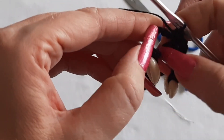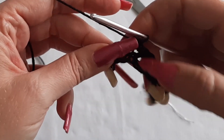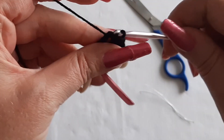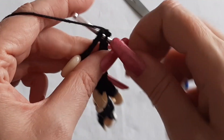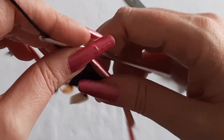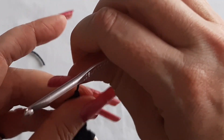When you're almost to the end, you have this loopy chain right here. Do 4 single crochets: 1, 2, 3, 4. At that point do 1 more chain right here, then trim your thread and pull that through.